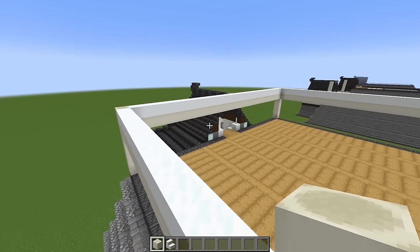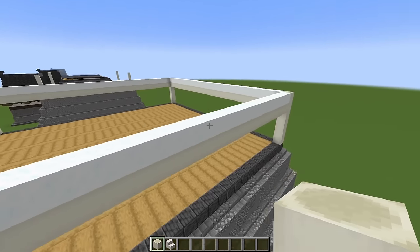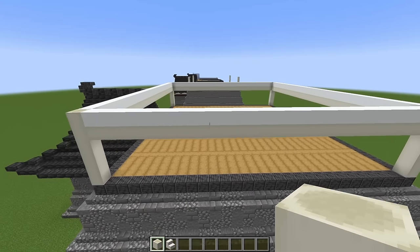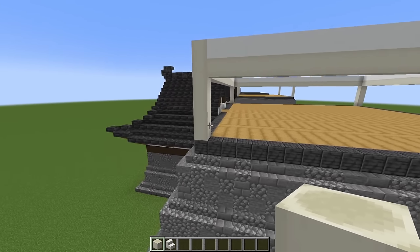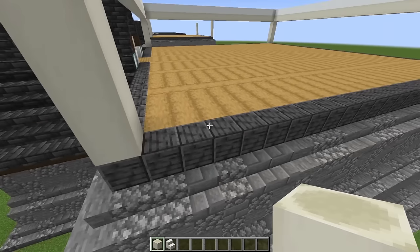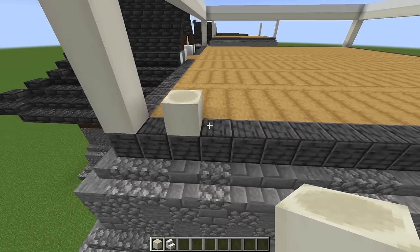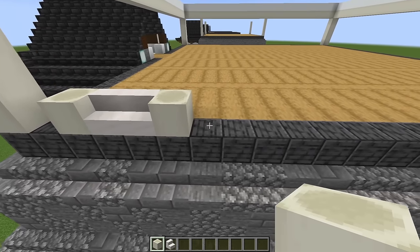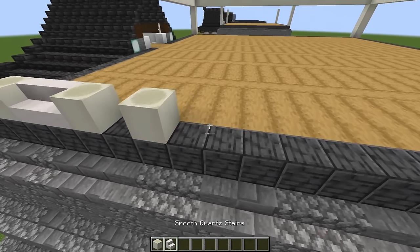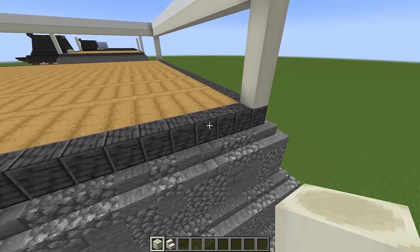The front wall is different, so don't do that one just yet. The other three walls — the two sides and the back — are all the same, so you can build all of these at the same time. Come along to the corner and mark out where our windows are going to go: skip a block, do a bone block, two smooth quartz stairs, and another bone block. Then skip a block and do the exact same thing, and do the same from this side.